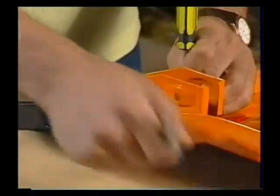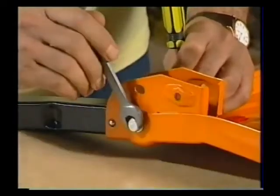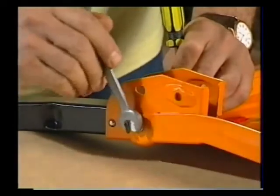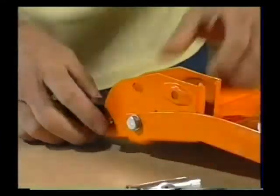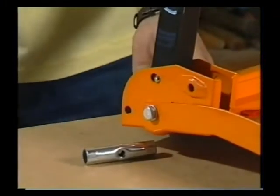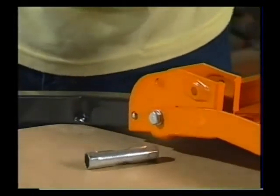You can do this up quite tightly, not to the point where you strip the bolt of course, but do it up tightly so that the leg pivots firmly but without any rattle. And to the point where you can push the leg lock pin, move the leg up into the parked position and move it down to the locked position.